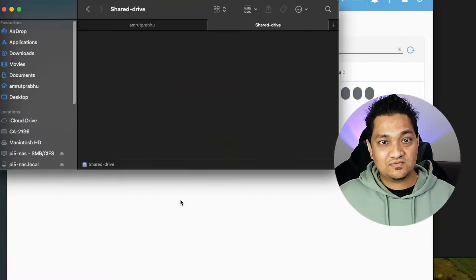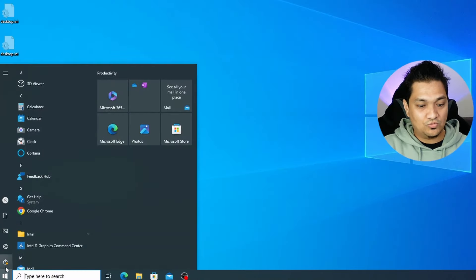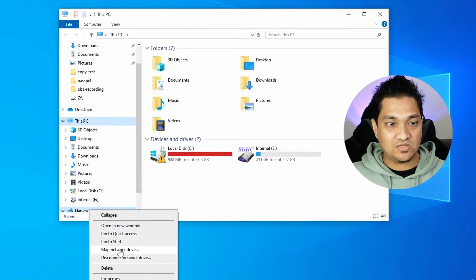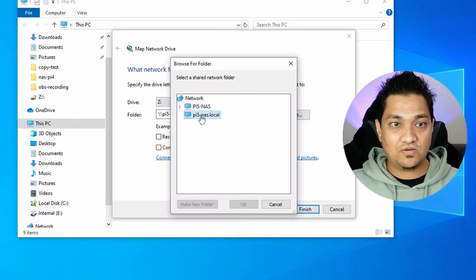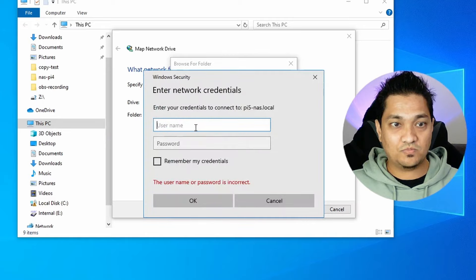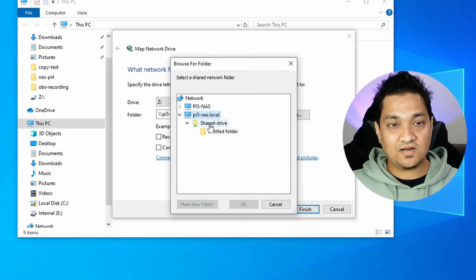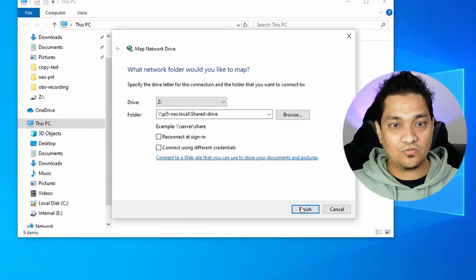A folder is now created, confirming the Mac connection works. Now let's see how to connect on a Windows system. Go to My PC, right-click under the Network section, select Map Network Drive, and enter the address of the Pi NAS. Click Browse - it finds the device, then asks for username and password. Enter credentials and connect. The shared drive is now visible, and the folder we created on Mac is present here too.